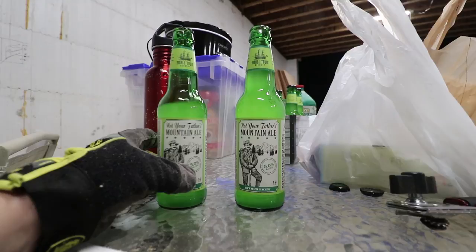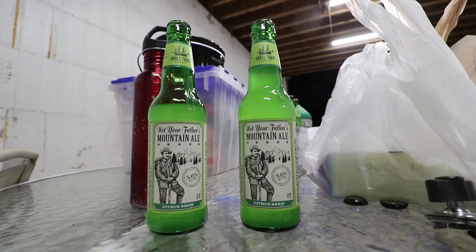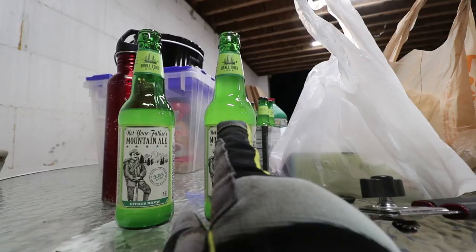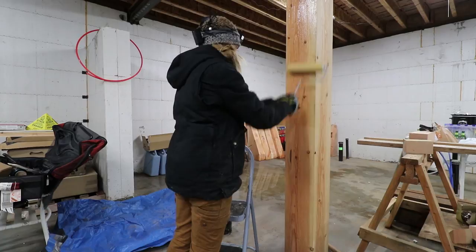We recently discovered a new flavor of Not Your Father's — they're calling it Mountain Ale, kind of trying to get after the other company who makes a mountain beverage. As it stands right now, Jesse is in the lead by about that much. Let's keep an eye over time how Alyssa does — but I bet she outruns me.